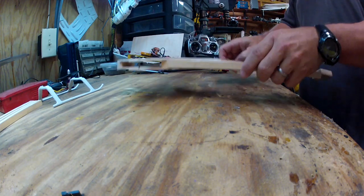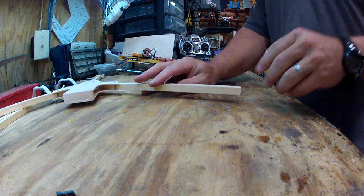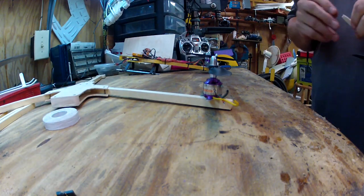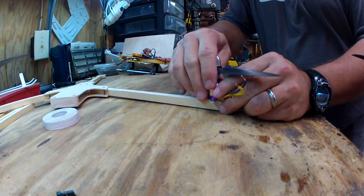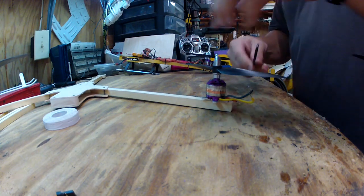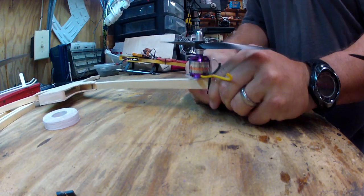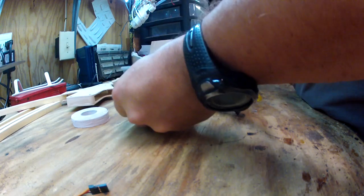A number one thing people need to know about building this is attaching the motors. A lot of folks want to use motor plates — fiberglass, carbon fiber, all sorts of stuff. Basically what I do is put a little piece of two-faced tape, which should be just a little bit bigger than that. Then take a zip tie, zip it, and another one on the back side, zip it.